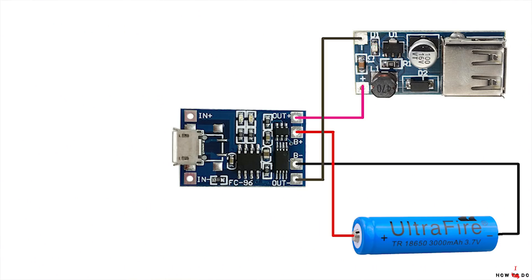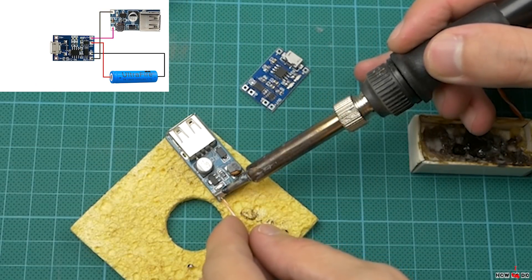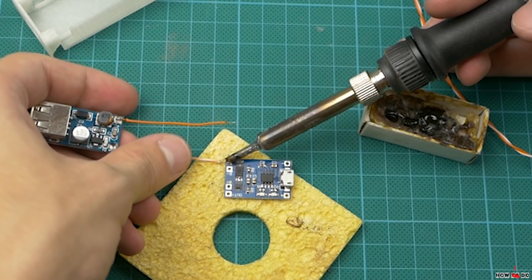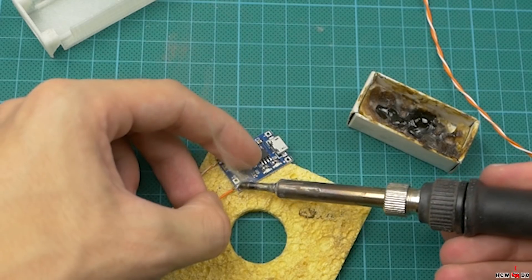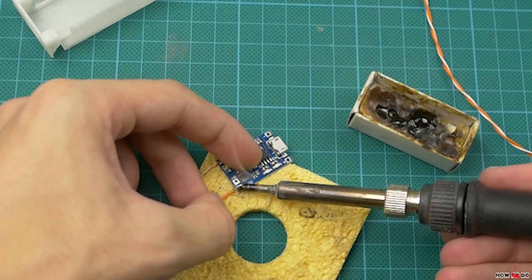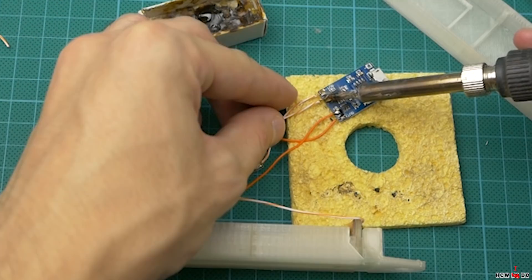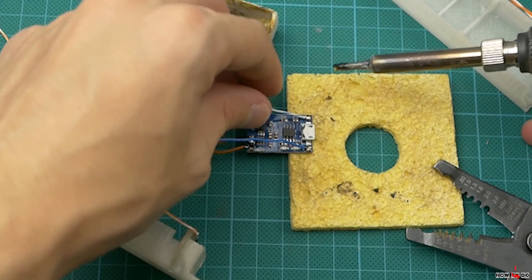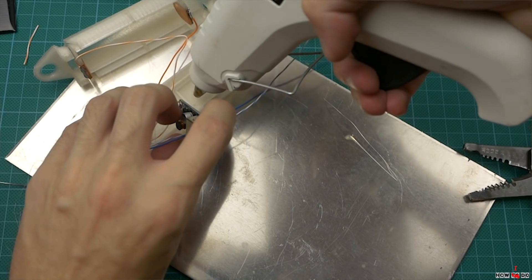Then I solder the modules. My lithium charger module has over-discharge protection, so the circuit diagram is pretty simple. Plus and minus of the battery go to the same pins on the board. Output of the charger goes to the input of the 5V DC-DC step-up converter. And the plus and minus pins near the micro USB go to the solar panels.